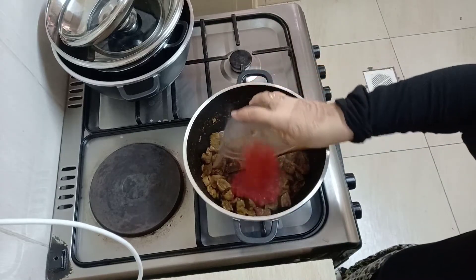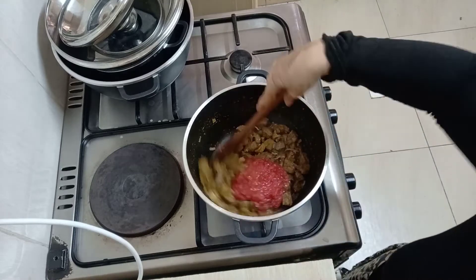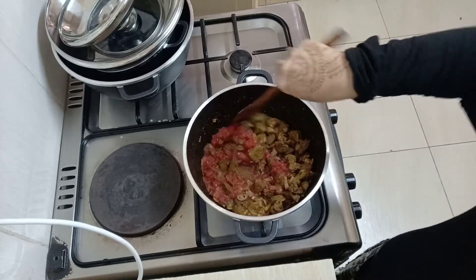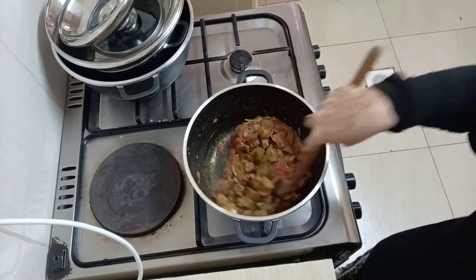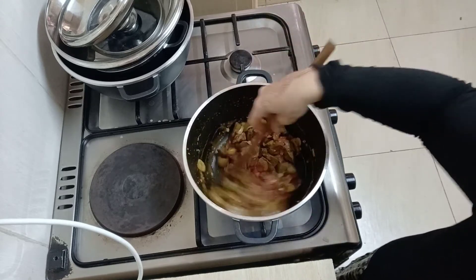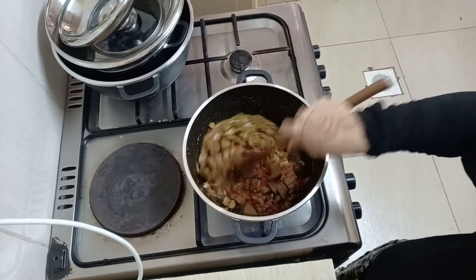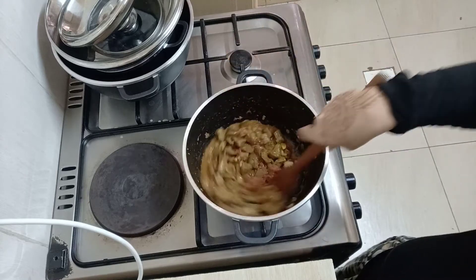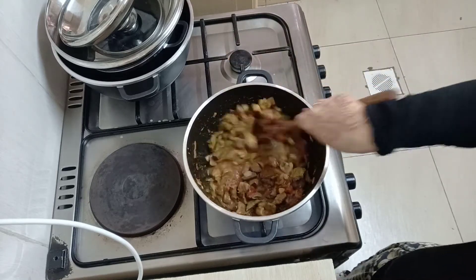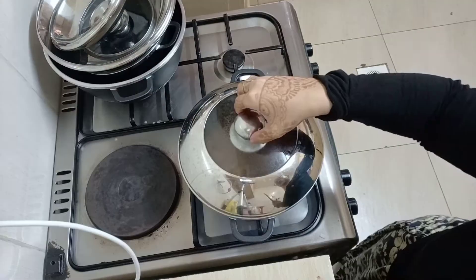Next I'm adding in my tomatoes — I grated mine, but you can also blend them. Just mix, then cover this and let it simmer for a while before we continue.